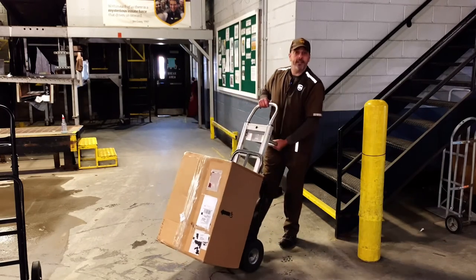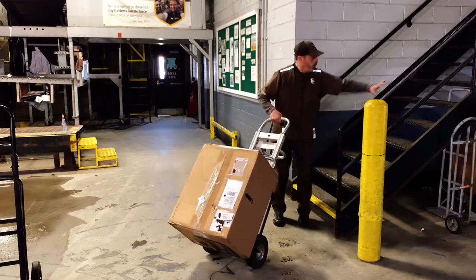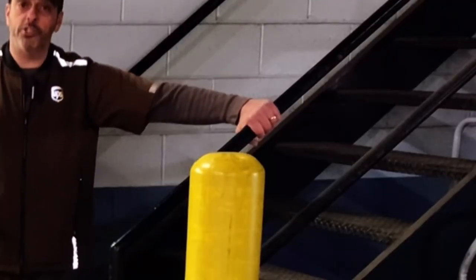Use a proper lifting technique to get the hand truck started. Use three points of contact to get yourself onto the stairs.